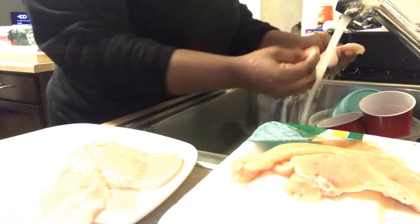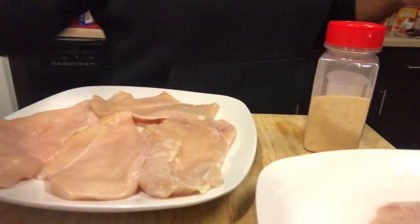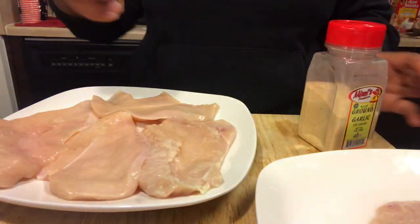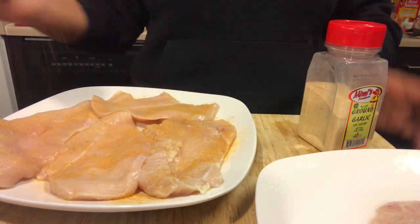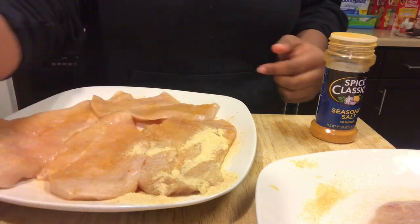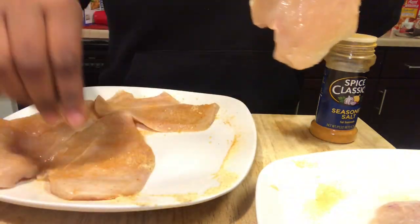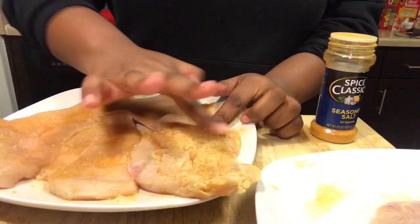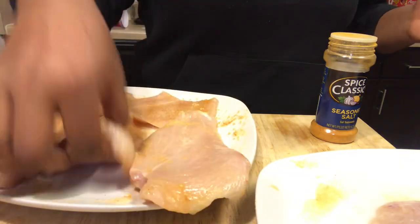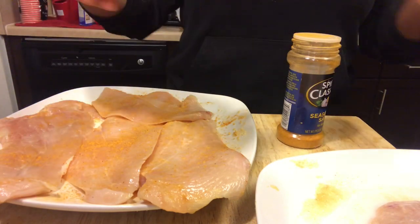This is a lot of chicken — I might cut half of this out because I don't want to sit here and watch myself wash all this chicken. Okay, so next we're gonna season the chicken. We have ground garlic and then we have seasoned salt — yes, let's get that. Oh, I made a mistake, but this is fixable. This one piece of chicken is gonna be really salty, but that's okay. I fixed it. Add a little bit more garlic — you never get enough garlic. Flip it over, put more seasoning on the other side, let it sit, and do the other chicken.